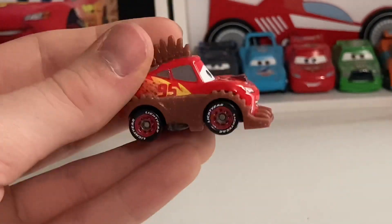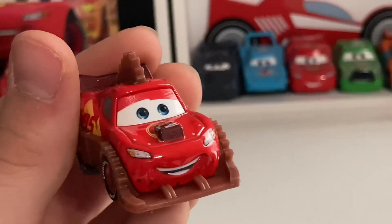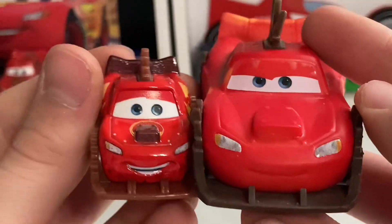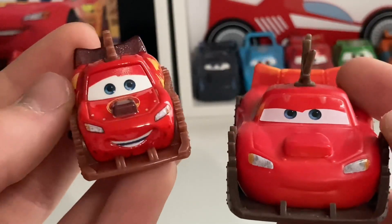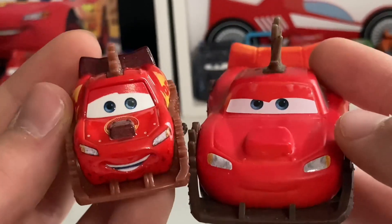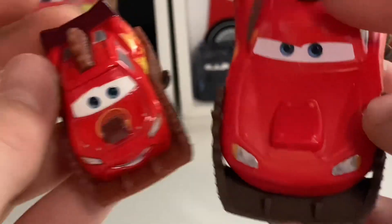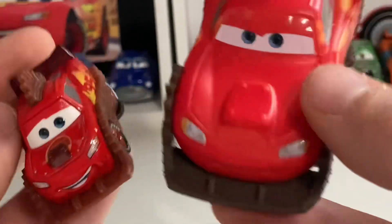Now moving on to the new mini racer — Rumbler Lightning McQueen. Not sure why they chose to put him last after Rumbler Mater and Chieftess, but whatever. Comparing him to the color changer version: the expressions are obviously different — this one has more of a worried-but-happy expression, whereas I feel like he should have an angry expression like the color changer. He does have a colored intake up here with the logo underneath it.